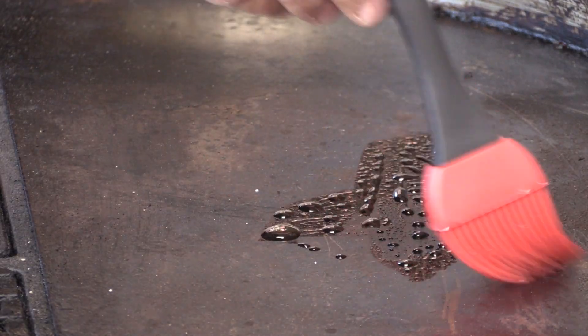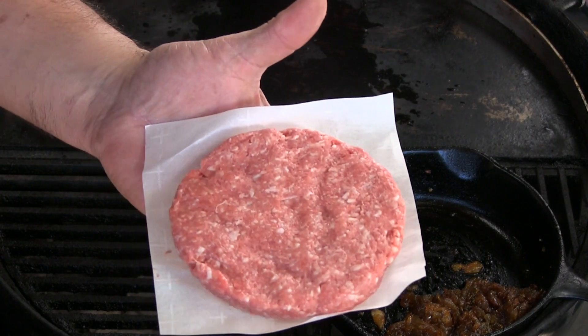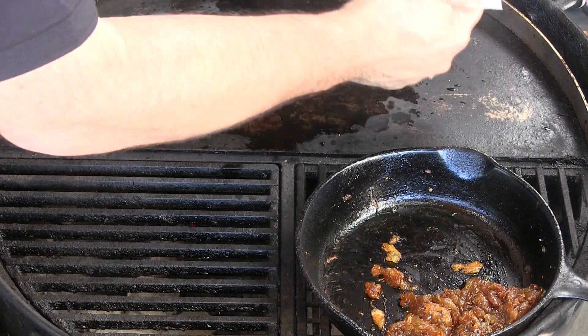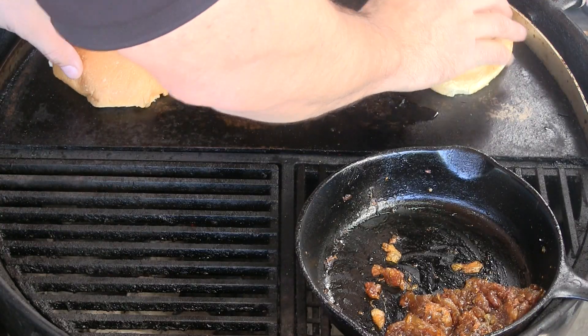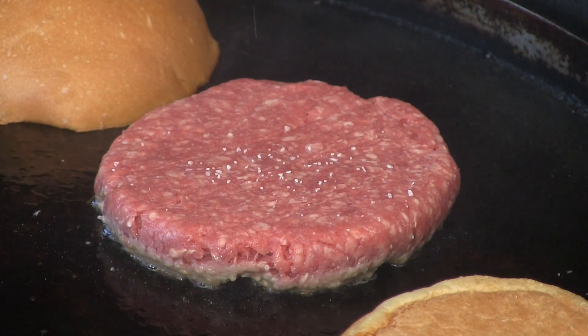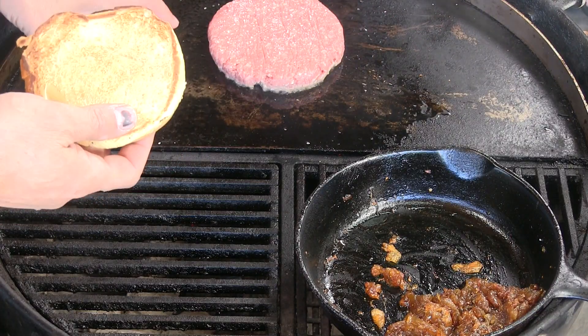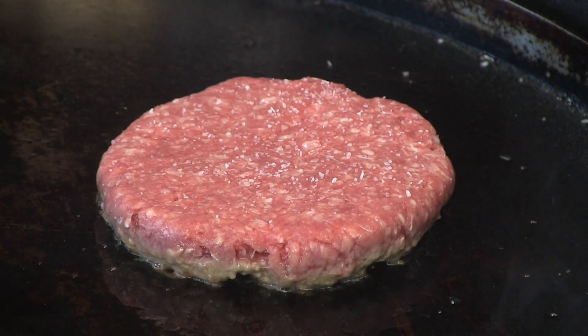Now it's time to cook that lamb patty, so I'm going to go ahead and hit the griddle with just a little bit of oil. Here's that lamb patty — I'm going to season with a little bit of kosher salt and get it on the flat top. Some nice fresh buns, let's toast these guys up. Season that other side of the patty with some salt. Got a nice toast going on — alright, get this patty flipped.